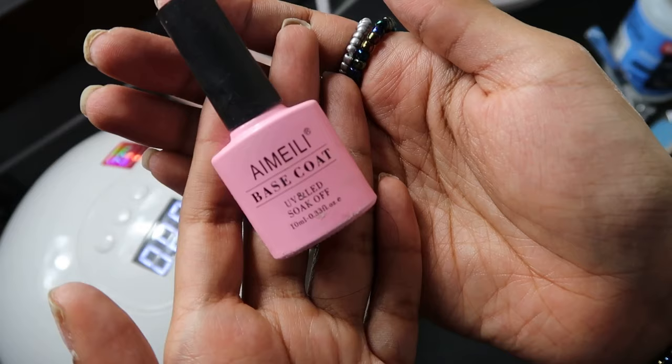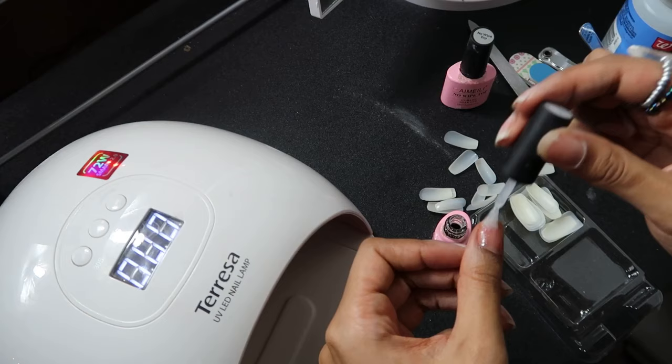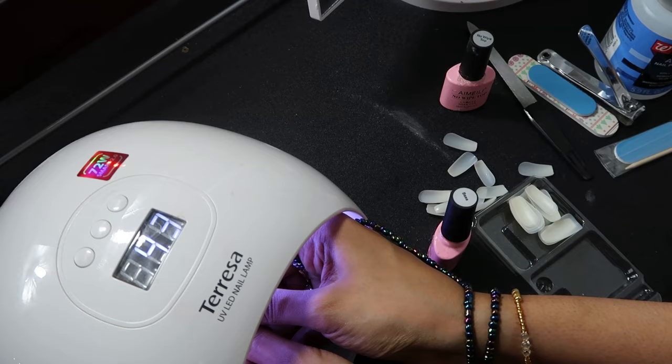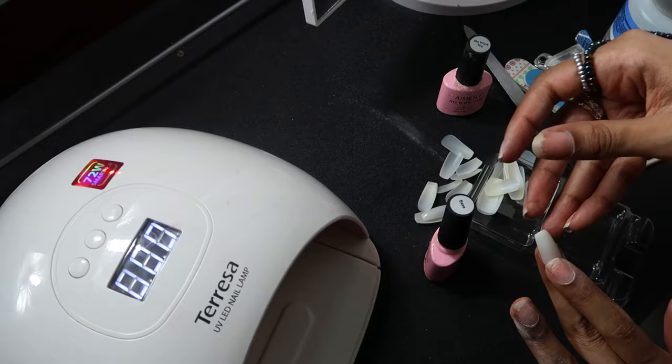Now I'm going to file my nails because it helps secure the gel and the press-on nail together on top of your nail. I use the base coat, put the press-on on, and then put it under the UV lamp for about 30 seconds to cure while still pressing the nail down onto my actual nail.